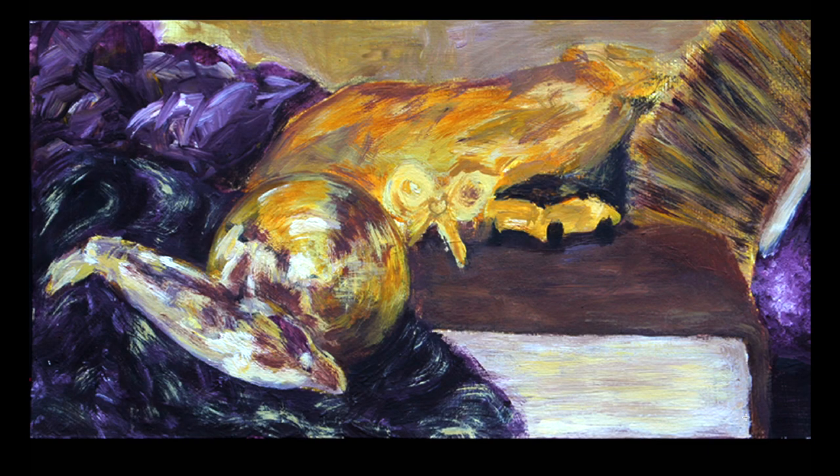This one was done for one of the assignments in the class. We had to use two complementary colors to make an acrylic painting. I used purple and yellow - if you mix them, you get brown - and I tried to use black and white as little as possible. At the time I wasn't really satisfied because it was so rough and I couldn't get all the details. But now I think it's actually better because of that roughness - it has texture and a sense of life.